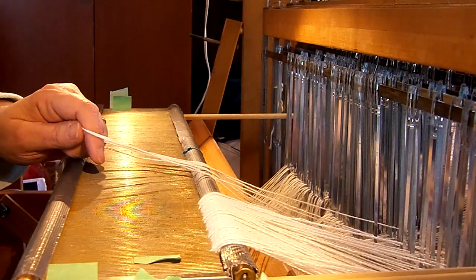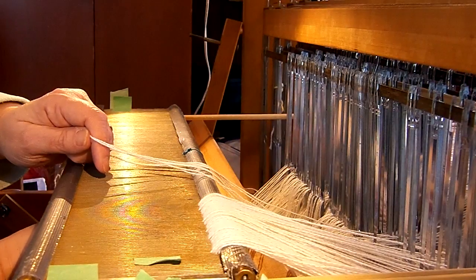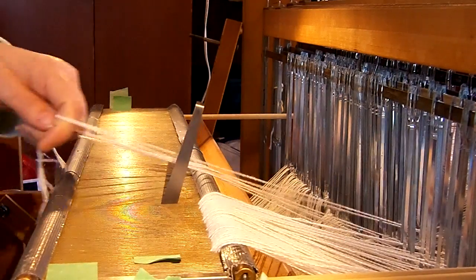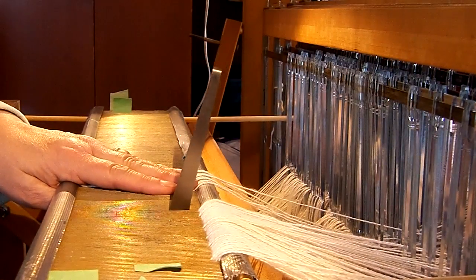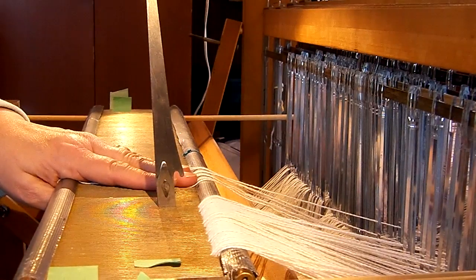To use the auto dent hook, put it underneath the reed and insert it into the dent before the one you wish to begin slaying. You'll put a slight pressure to the left as you push it up, and then you'll hear a click — that means it's caught. Now you can let it go.